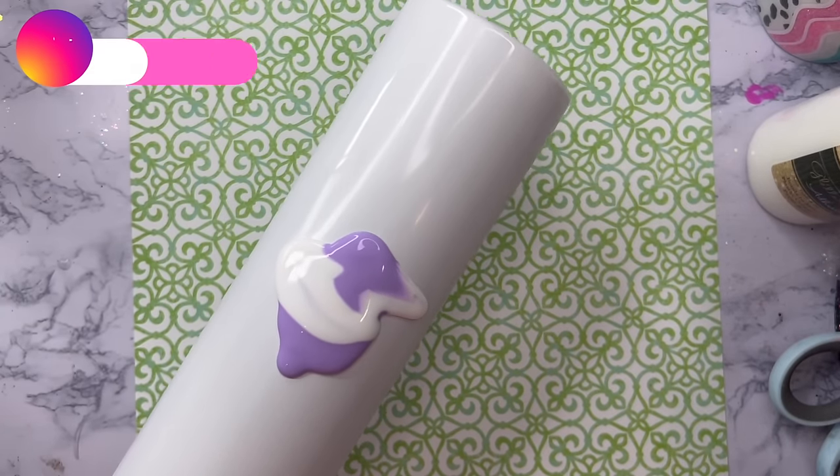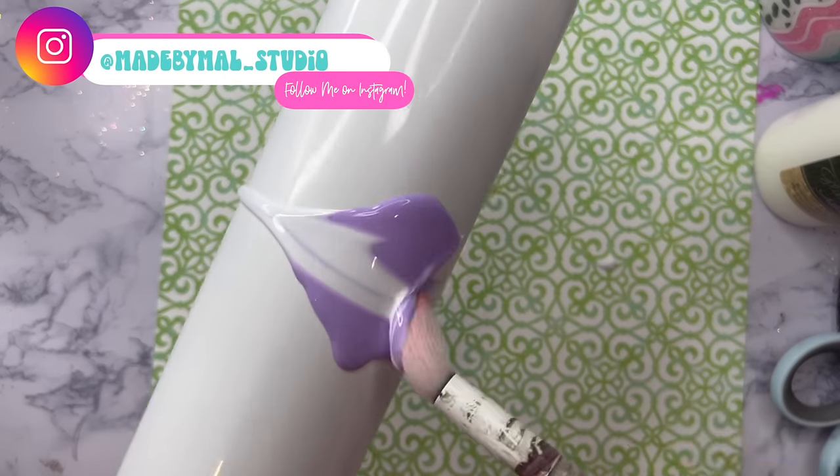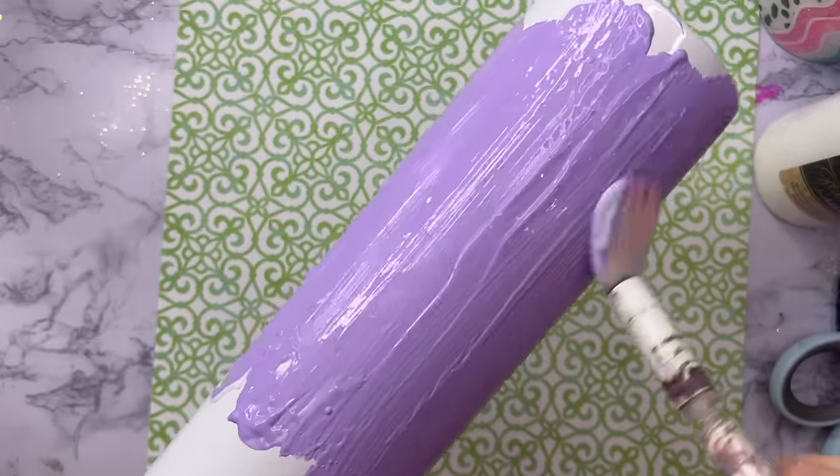Hello friends! Welcome to another Mother's Day tumbler tutorial. In this video we're going to do kind of like a shabby chic, rustic, really feminine tumbler design.